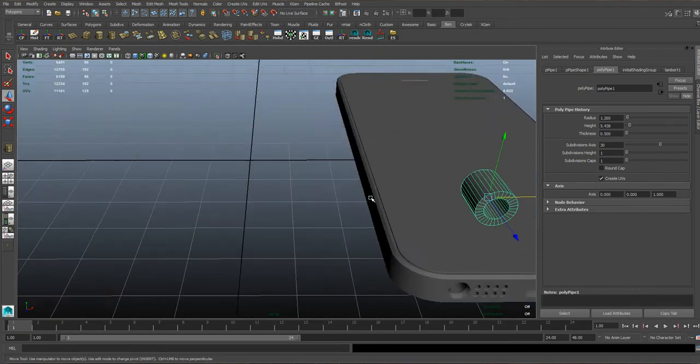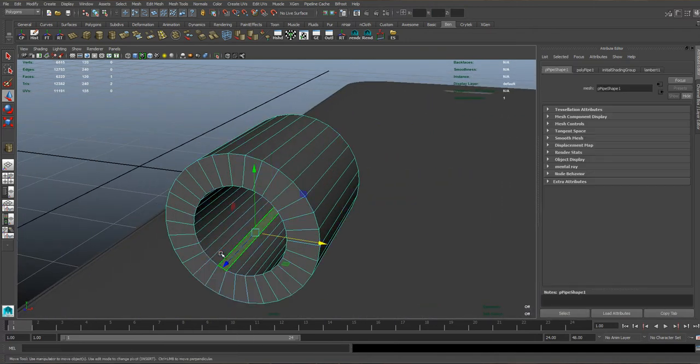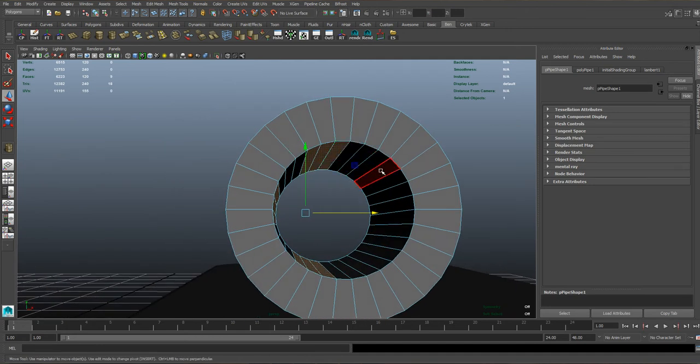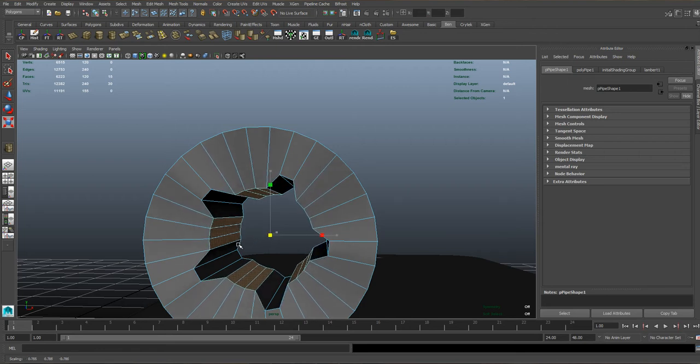In the 3D view, on the faces on the inside of the pipe, we're going to need to select any 3 faces, then skip 3 faces, select 3 more, skip 3, select 3 more, skip 3, select 3 more, and skip 3 and select 3 more there. Hit resize like that.